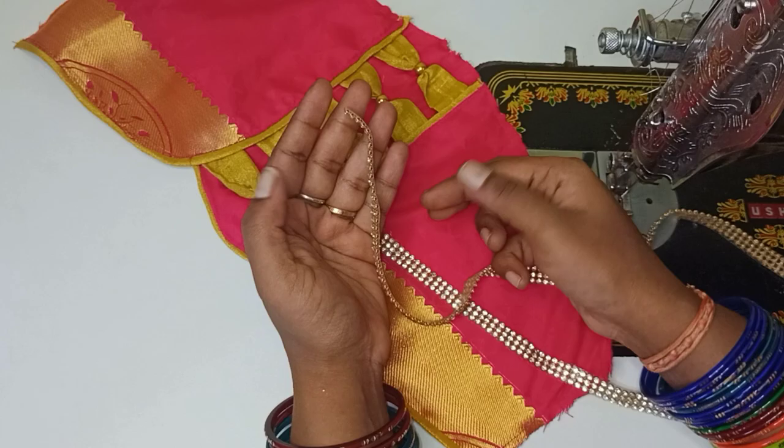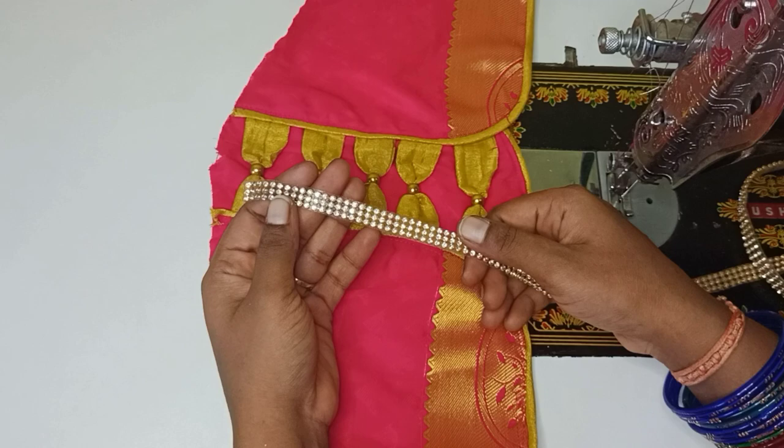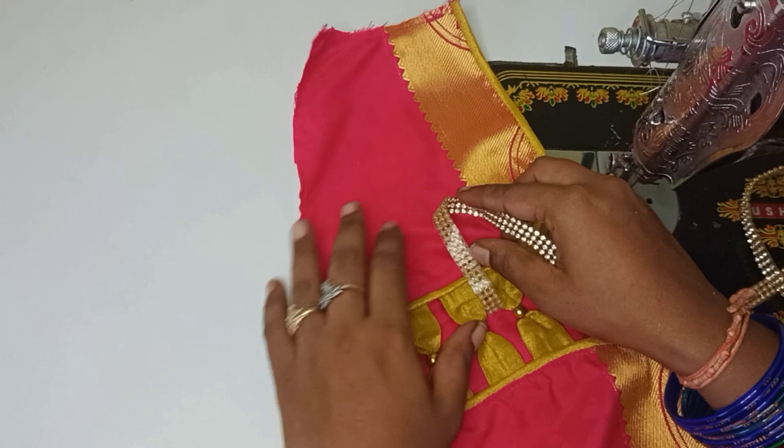You have a path to turn the edge. You can stitch the stone lace in the sleeve design. Look at this — you have a length of the matte. You have to stitch the right. You can stitch with the normal foot.